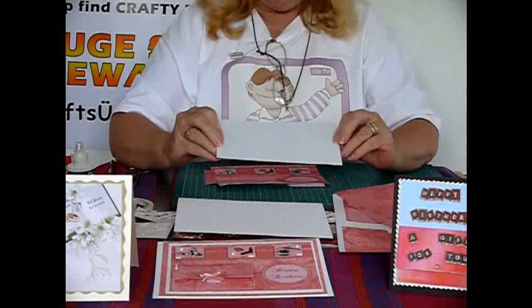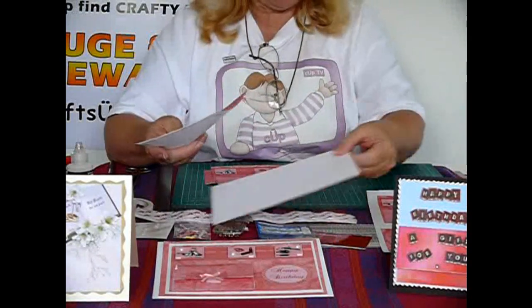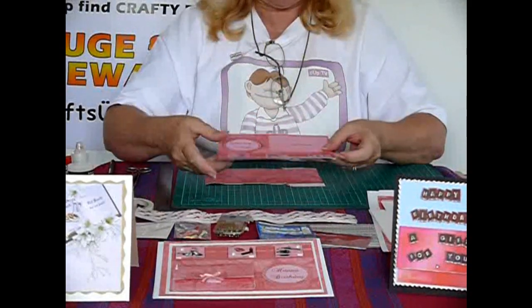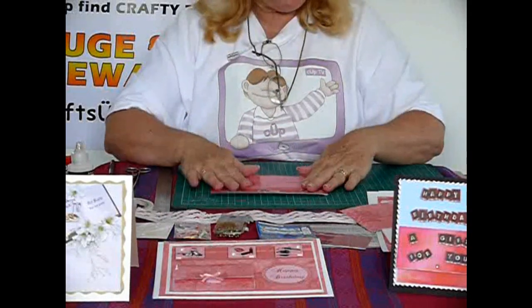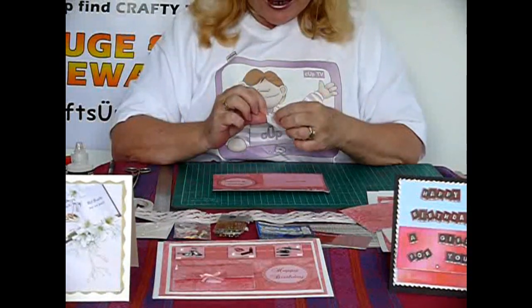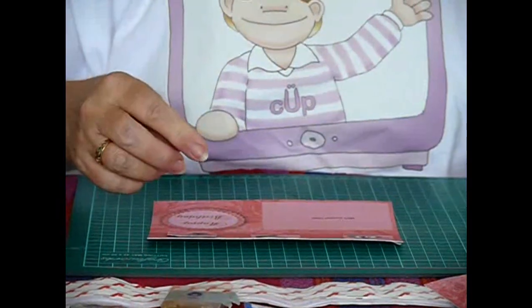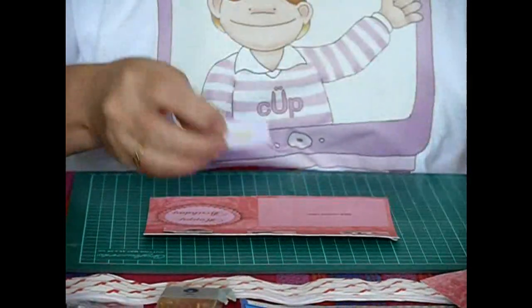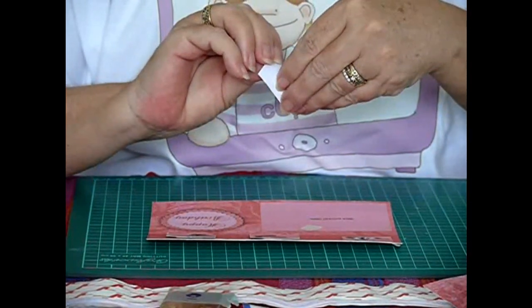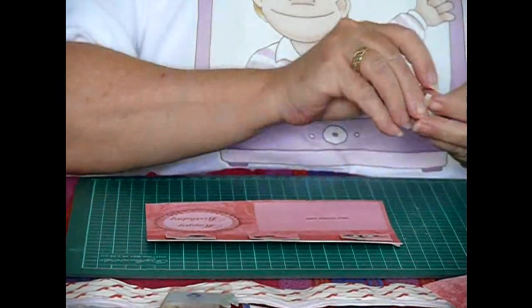Just to quickly put this card together, similar to what I've done here — I haven't finished this one. I've just added some double sided tape to these and we're just going to decoupage those on. Very easy. Some of them have decoupage, some of them don't. If you want to decoupage some of the ones that aren't, you can probably print them out a couple of times and cut out the pieces that you want. So there we go, we've done that. Basically there's the front of our card done.